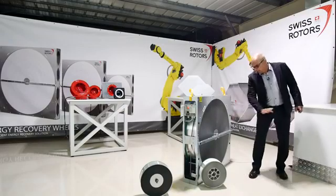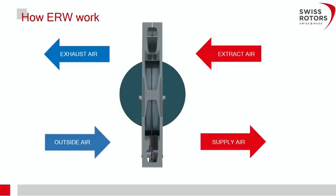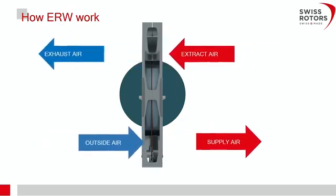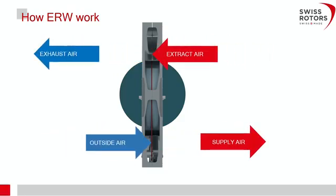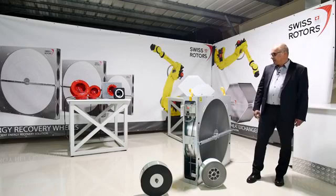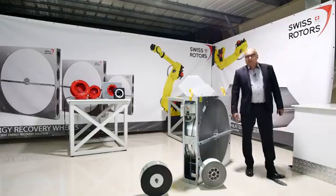About the operating principle: air moves through the rotating wheel. As shown in the drawing, supply fresh air goes in the bottom and extract air goes in the opposite direction — for higher efficiency, the directions are crossed. The parameters of the air are given to the aluminium foil, or to the coating if present, and then the extract air takes those parameters and transfers them to the supply air.